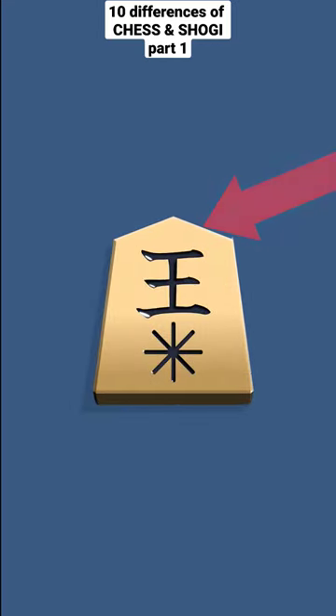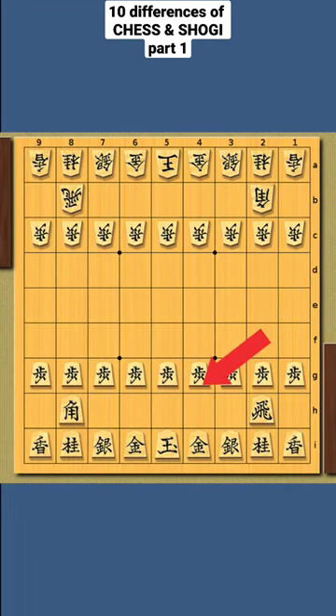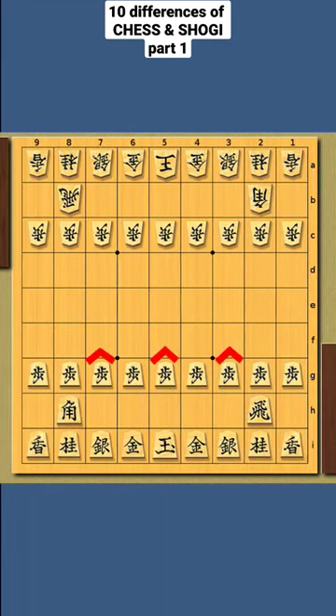Each of the names of the shogi pieces are written on the surface. The colors of the pieces are the same, so how do we know which pieces are ours? The pointed side of your piece will be facing towards the opponent.